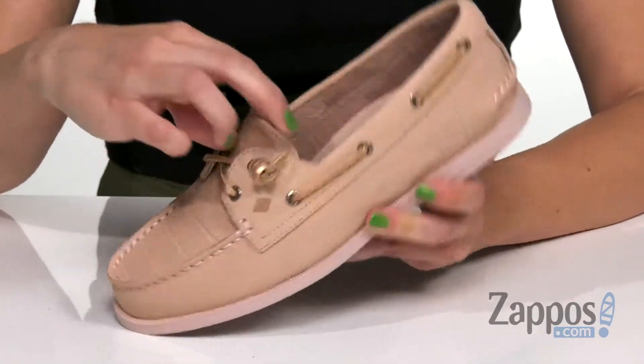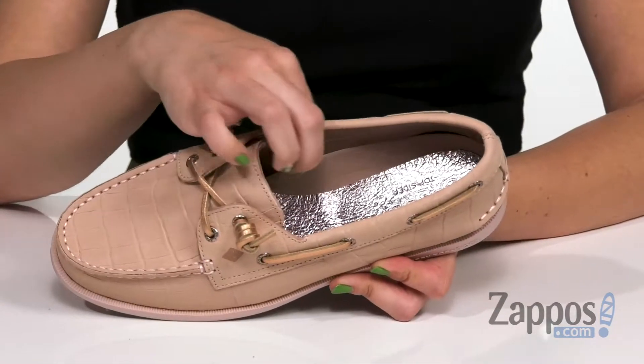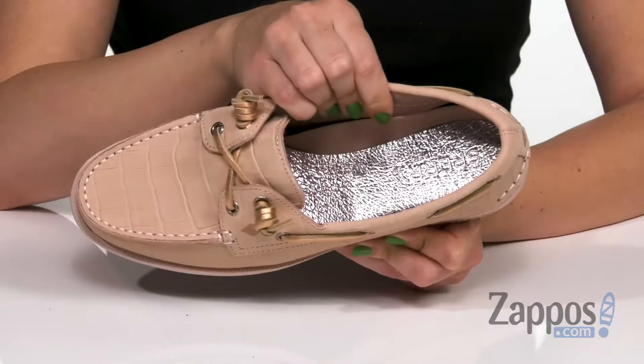You can just slip them on. It even gives you a little bit of goring underneath, connected to the tongue — you can see that stretch there — so it's a nice comfortable feel. Inside gives you a really soft lining with a shock-absorbing EVA footbed, and it's got more shine in there too.